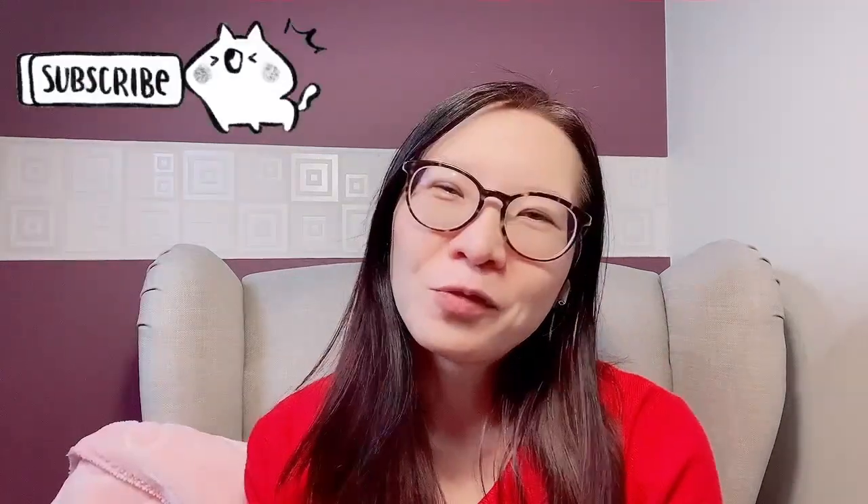Hello there, welcome back to my channel. Today I'm going to be reviewing one beauty product, so if you love to try out beauty products then stay tuned, and as usual don't forget to subscribe so you don't miss any of these videos. Okay, let's check out what beauty product we're looking at today.